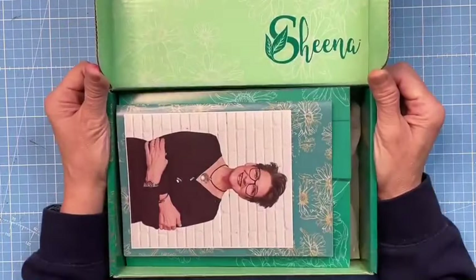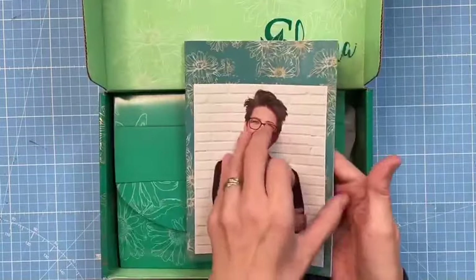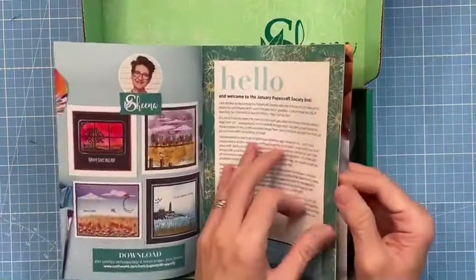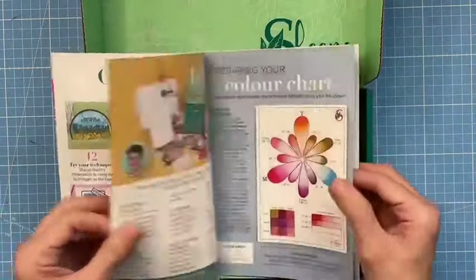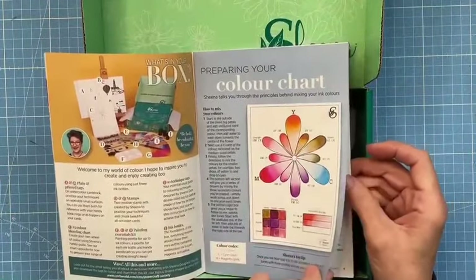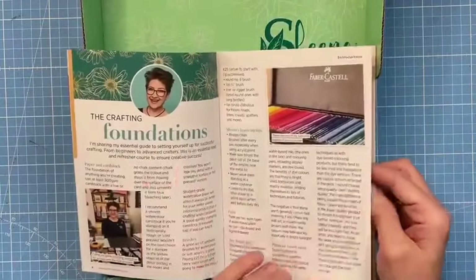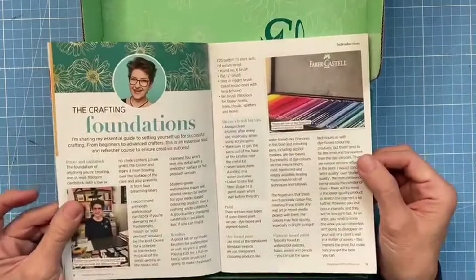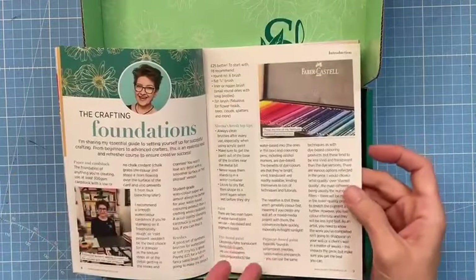So here's the box - it's me in box form! What you're going to get is this booklet. It is full and full of information and education. We'll do a little coloring-in of the color chart and lots of demonstrations, but this is the crafting foundation - everything you need to know about paint in general.